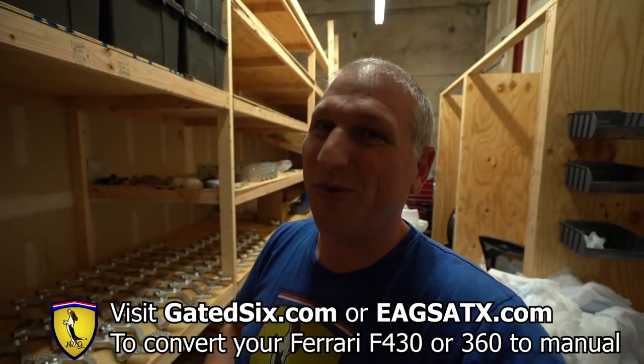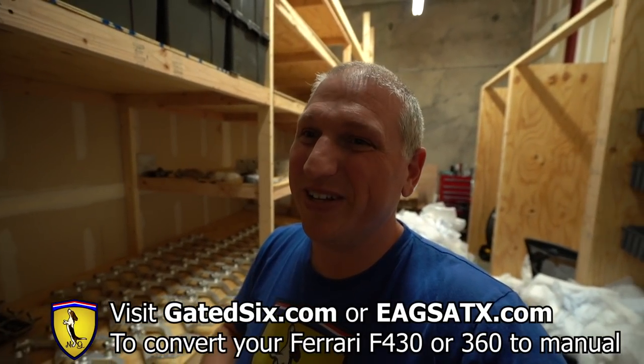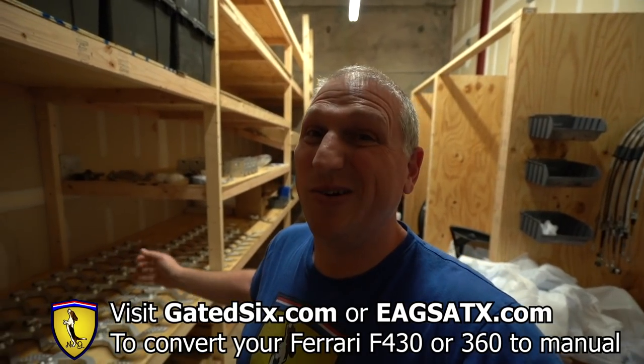I'm over on the warehouse side of Gated Six. We're pretty close to having the F430 kits ready to go — we've already sold quite a few. We think we're going to have four kits available to sell in April. If you're looking to get a Gated Six conversion done on an F430 or 360, go get in touch with European Auto Group or reach me at gated6.com.